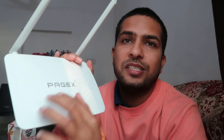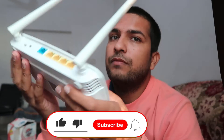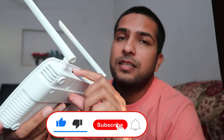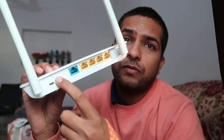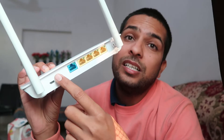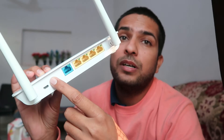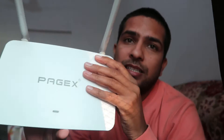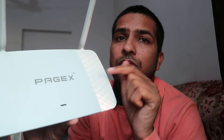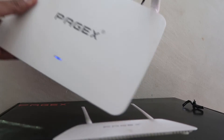Namaskar, I'm Gogi from 'How to Do It.' Today we are going to let you know something about this Pagex router — how you can easily reset this device. There are many ways that you can reset these types of routers. One option is using the button on the router to easily reset the device.